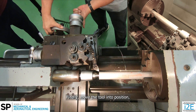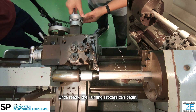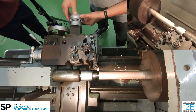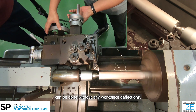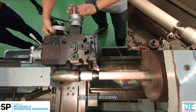Finally, move the tool into position and use the dials to track the depth of cut and turning length. Once ready, the turning process can begin. With the use of the center, the turning process can be done without any workpiece deflections. This also allows fine cuts, or passes with low depth of cuts, to be done accurately.